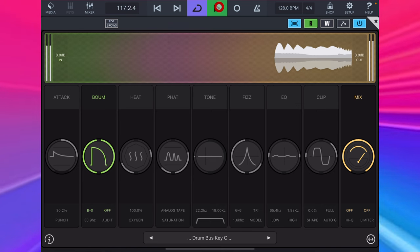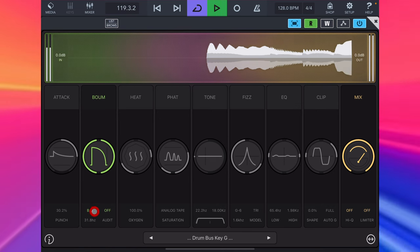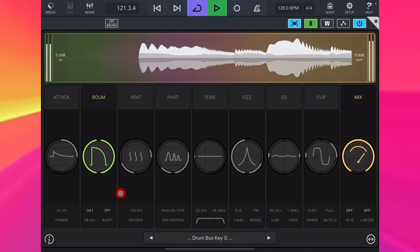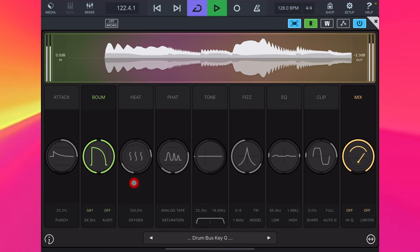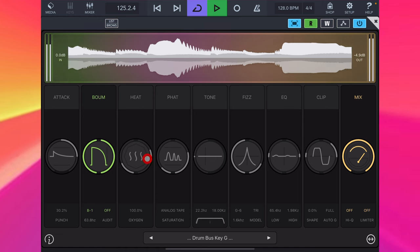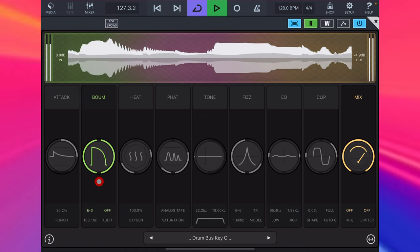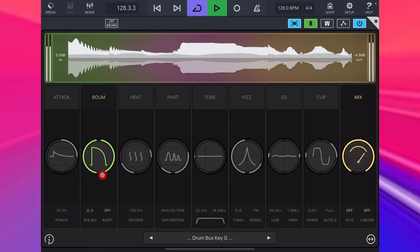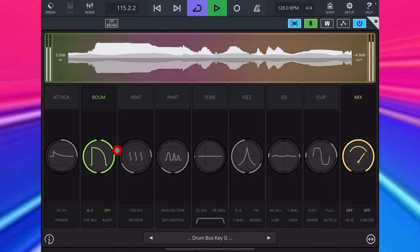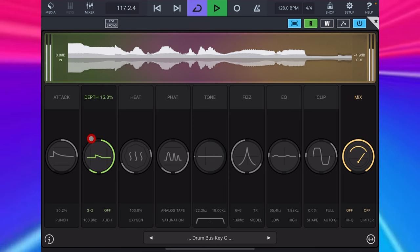Boom is a resonant filter. Here we select a pitch for the emphasised overtone. I'll have a little go through the pitches for you, and then set it to the root note of the key this track is in. I want to add an extra layer to this bass drone — just more character, another layer of sound — and here we set the depth and decay.